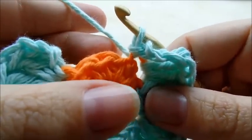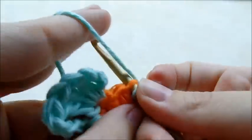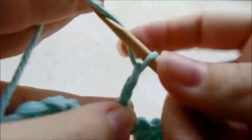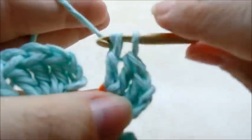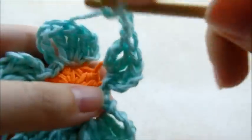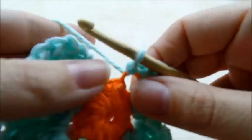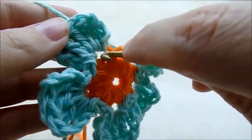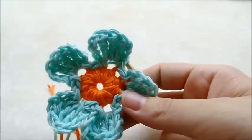Slip stitch into the next stitch and then slip stitch into the front loop of the next. Then do another petal: chain three, three double crochets — one, two, three — chain three, and slip stitch back into that same spot. You should have one stitch left; slip stitch into the front loop of it and then slip stitch back into the very first petal that we did. So that's the first layer of the flower.